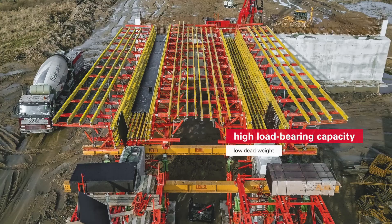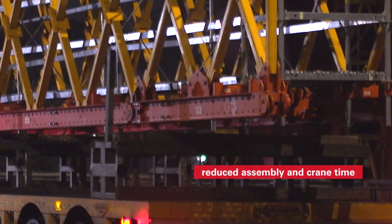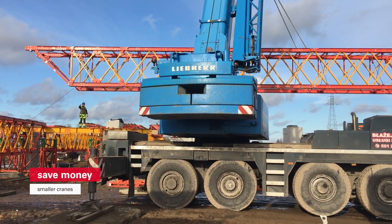The VRB Trussgirder offers enormous load-bearing capability at a low deadweight. Why is that important? You need fewer trussgirders. Assembly and crane time is reduced on the site. At the same time, you reduce the needed crane size. You're already saving money.